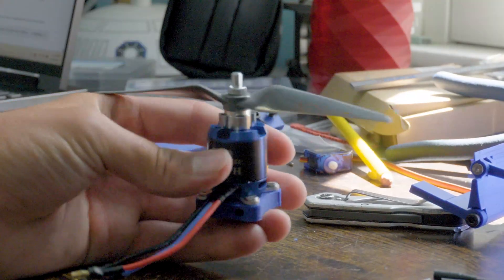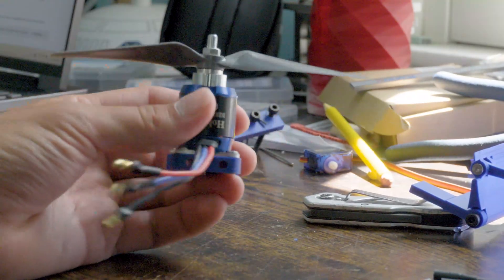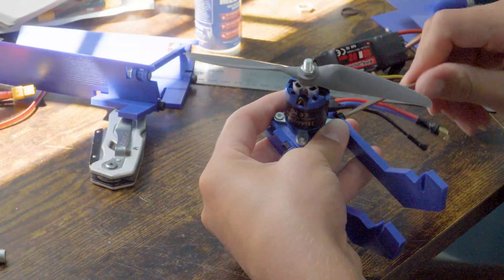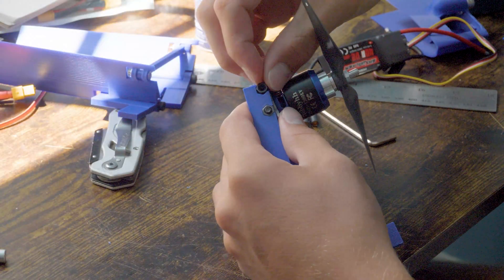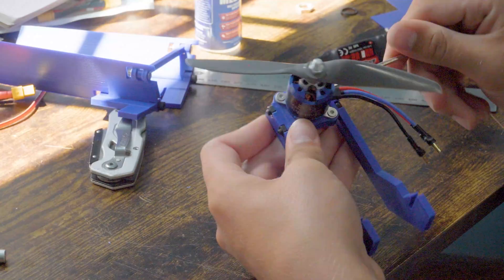The motor is a 1200 kV D2835 Hobby HH motor that produces low speed and high torque. I chose a six inch prop with four inches of pitch to harness the power of the motor's torque.